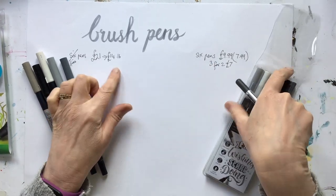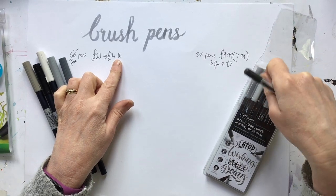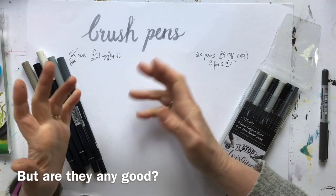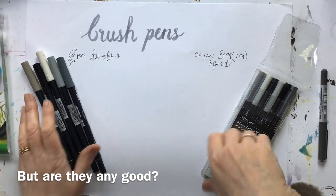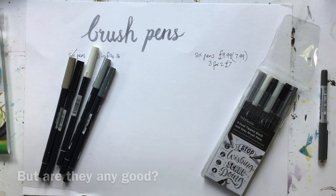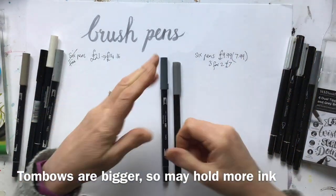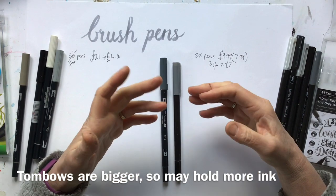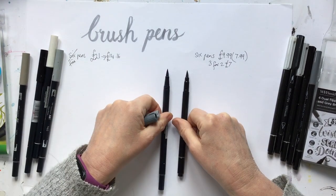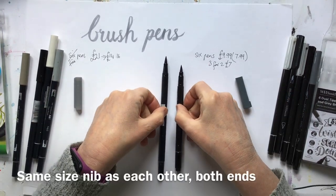But if you're saving money and they're no good, you're not saving money, so let's have a look at that. First of all, just to do a comparison of the actual pen — the Tombows look slightly larger. So I'm assuming the bigger they are, the more ink they have in them, though I don't know if that's a safe assumption. They both have that brush nib, and you can just see the size difference there — about two centimetres difference. And of course they both have the bullet nib at the other end.